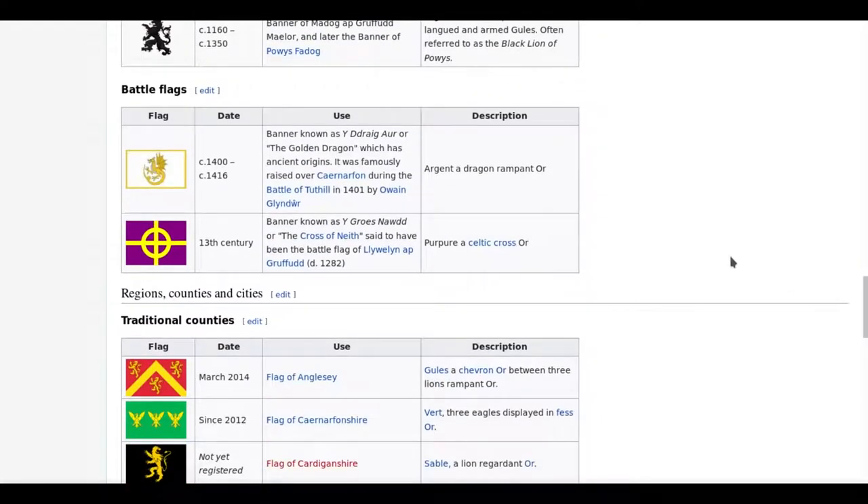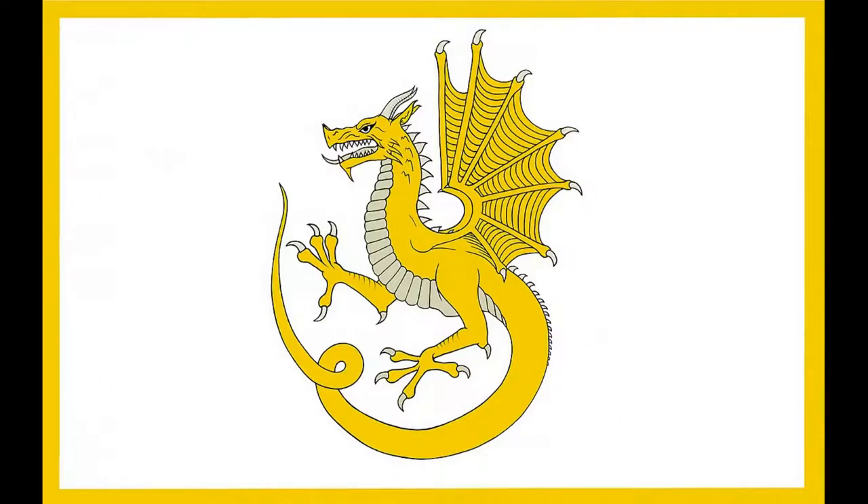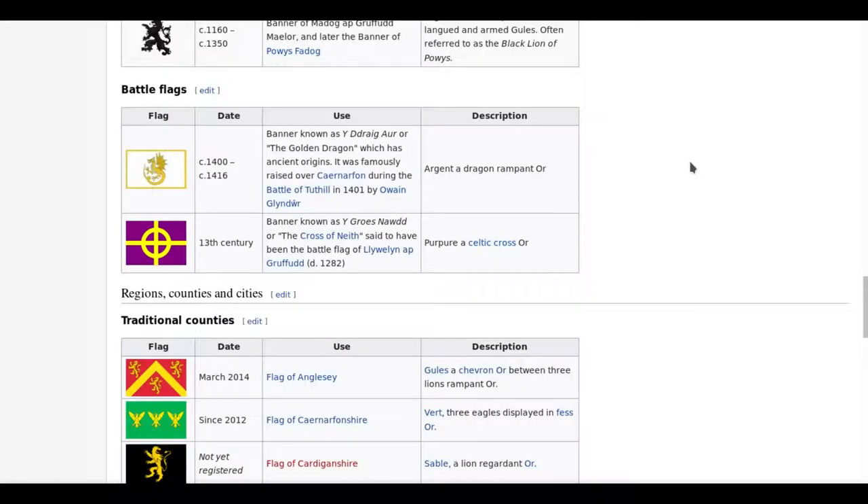I have to spend a moment on the battleflags, because the Golden Dragon is an absolutely glorious flag. I just absolutely love the dragon design there, and I kind of like the colours as well — they're really quite nice.